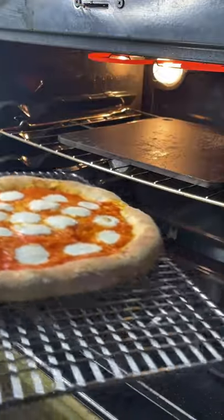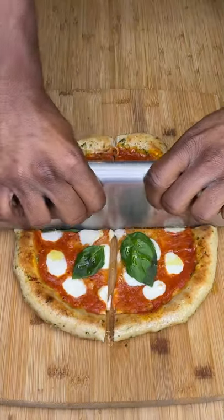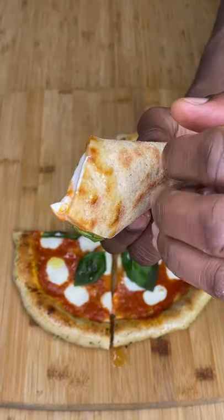Slide that pizza off the peel and crank that oven to a high broil so we can get that top nice and roasted. Look at that crispy New York style folding action. I'm gonna tell y'all a secret.